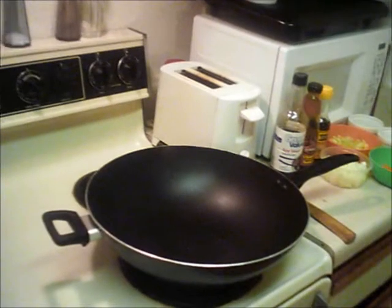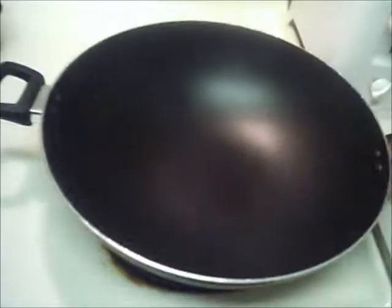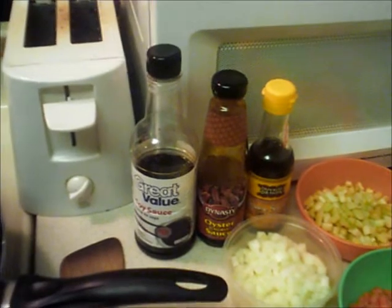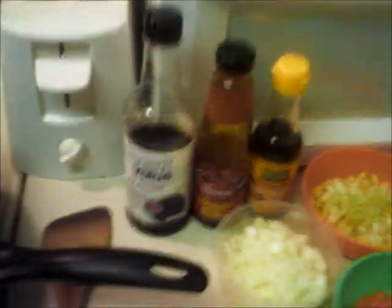Over here we've started getting our preparations ready for our pork fried rice. Mise en place — very important. So we have here a wok. We have a bamboo spatula that's curved for going in the wok — doesn't scratch it because I have a non-stick wok. We have soy sauce, oyster flavor sauce, and sesame oil. Be careful with the sesame oil — it's very strong, so use just a little bit, a couple of drops. Otherwise it's just going to taste like sesame. Also keep that in the fridge because it will go rancid. We have the rest of our vegetables: onions, celery, carrots, garlic, and ginger.